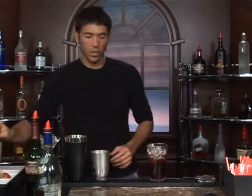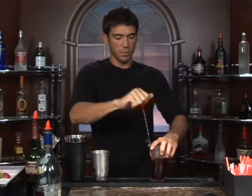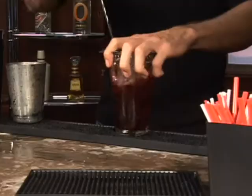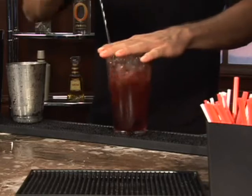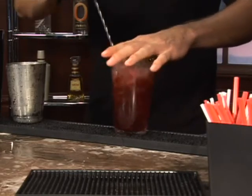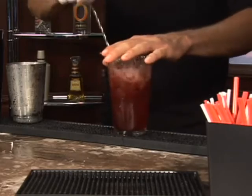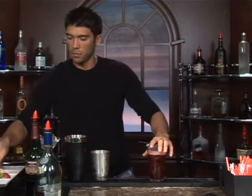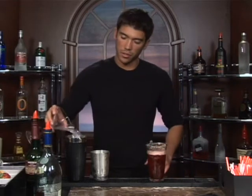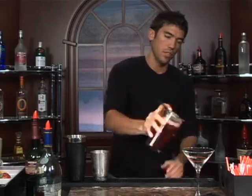We're going to stir it up. Go ahead and grab your strainer and your mixing spoon and stir vigorously. You don't want to shake it, but this will do just as good as that. Keep your strainer on there, go ahead and pour out your ice water and strain it in.